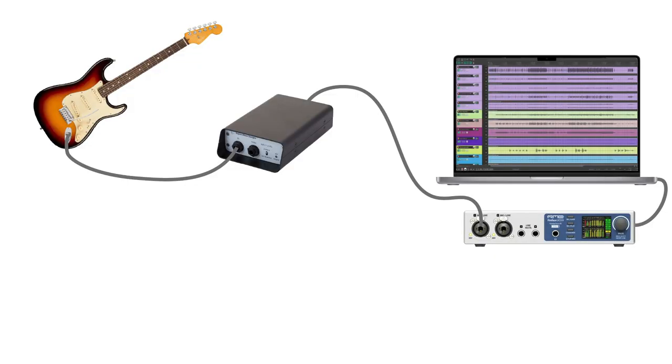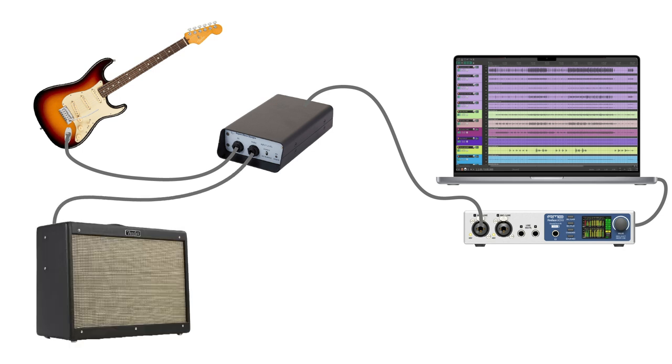Here's how it works. You record an electric guitar or bass to your DAW with a DI box connected to your audio interface. If you want to play through a guitar amp during the initial performance, you can simply connect the through output of the DI box into a guitar amplifier.